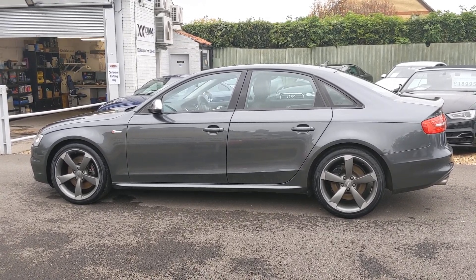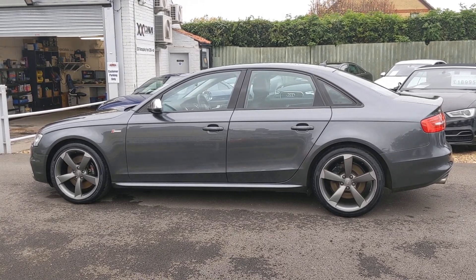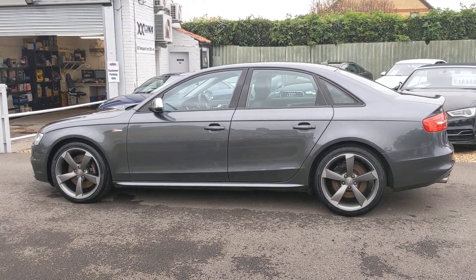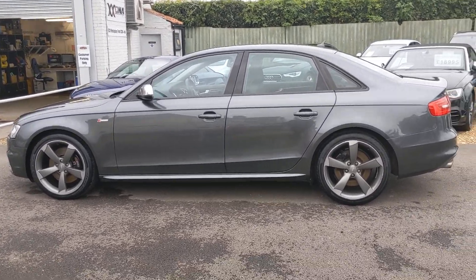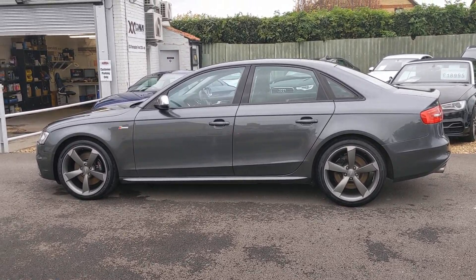This afternoon's offering: Audi S4. Registered July 2014. Had one previous keeper, so two in all. Finished in Daytona. It's got the three-litre supercharged engine in this — 333 brake.